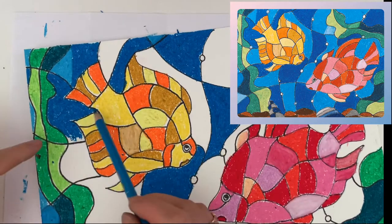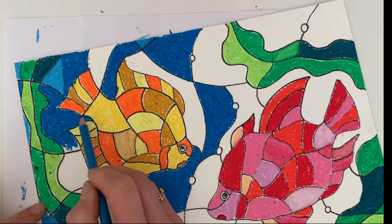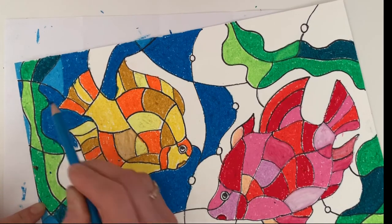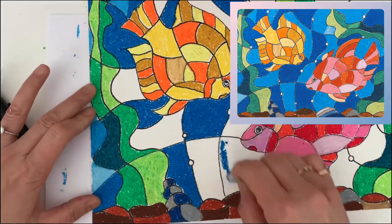You can use a colored pencil in a similar color to fix your edges. Also, you can use a Sharpie to create more defined areas where you want them.